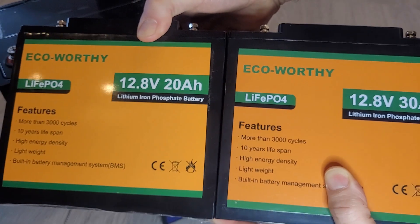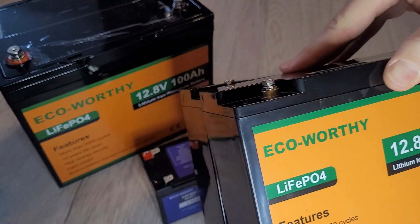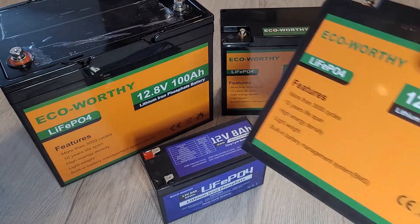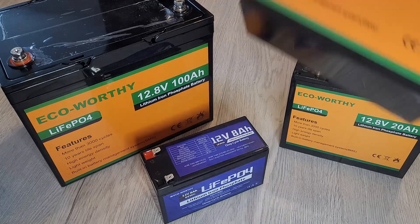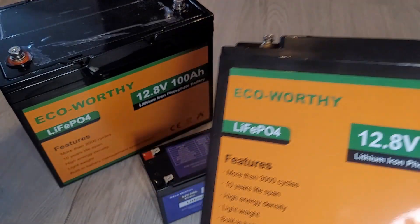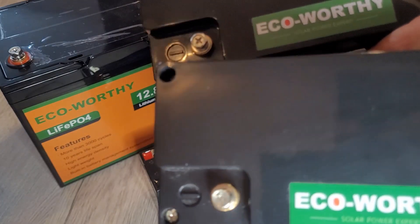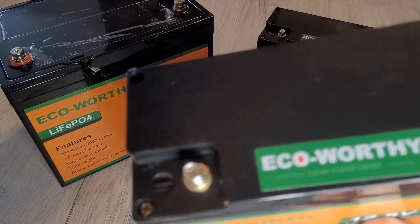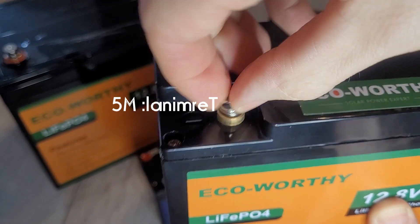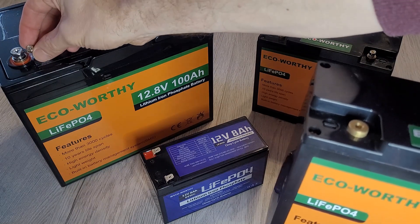Holding them next to each other, yeah, they do seem to be the same size. This one feels a bit heavier so it's obviously got more in there. The 30 amp hour seems to be the replacement. There's not much difference between the two — the little screws are the same, the plus and minus terminals are the same, and the bolt sizes are the same. These smaller ones are quite significantly smaller than the large one over here.